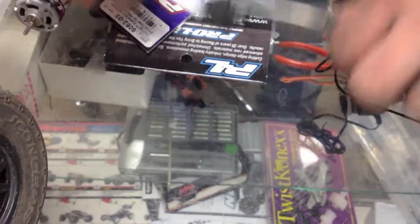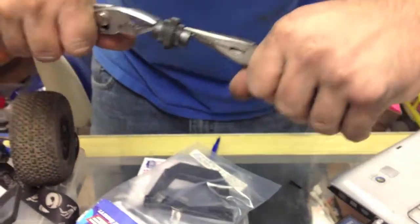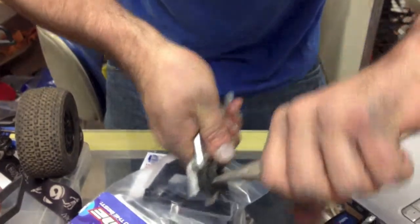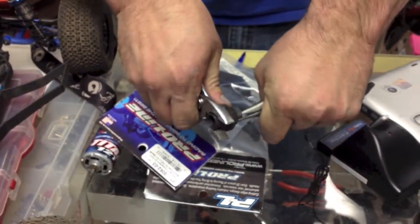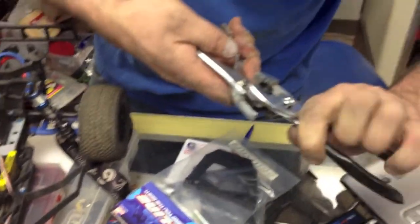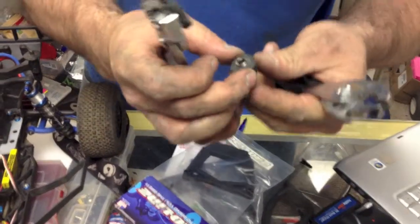Right now they don't come apart. Remember, I break them in pieces before you can get it apart. Try number two — we got some different pliers now. Oh, there we go. Broke it.